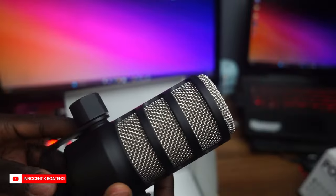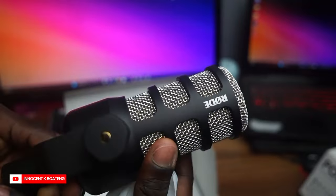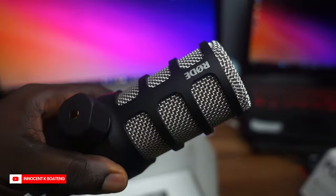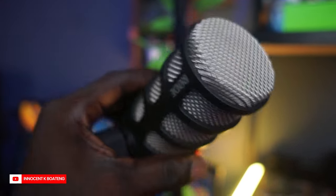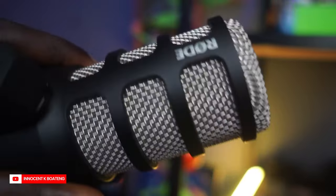Now let's talk about the build of this microphone. First off, when I saw it online I thought it was going to be a very lightweight microphone, but after receiving it I realized this is a very heavy microphone — the body feels very premium. It's priced around $100-plus on Amazon, and I got this particular one from Go Pixel here in Ghana and it cost over 2,000 Ghana cedis.